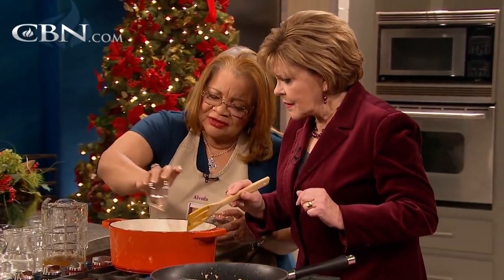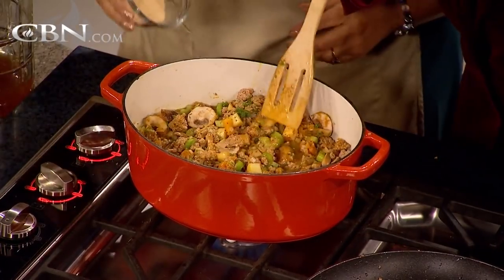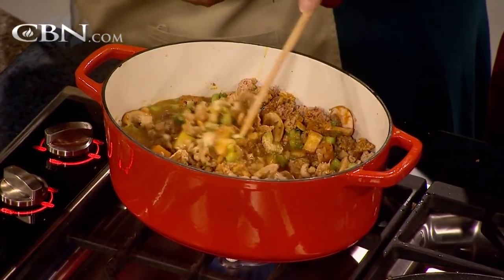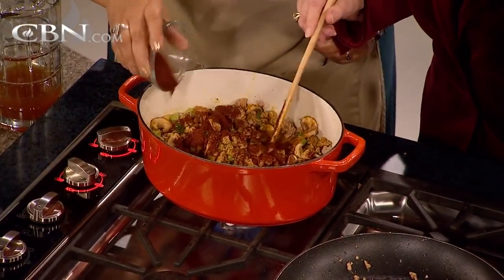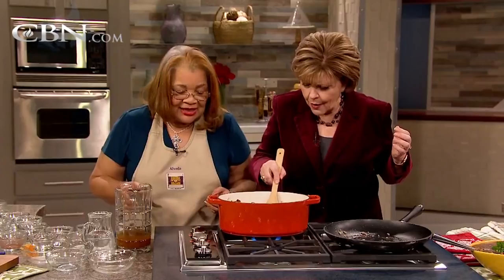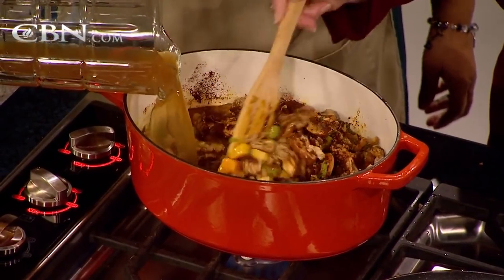Cloves, believe it or not, will work in this dish. This is rich with all kinds of antioxidants. That's your garlic — your garlic and your onions. And everybody notice: put enough chili powder to give it flavor. This is about a half a cup. Maybe it's excessive, but it really makes it taste good. As you continue to stir, let's go ahead with the rest of the broth.